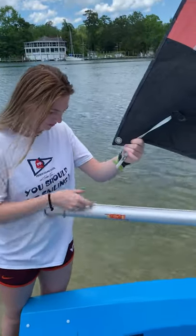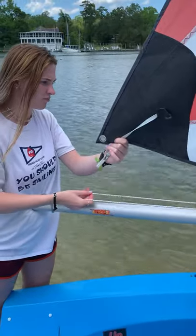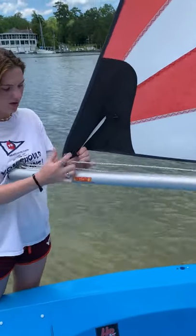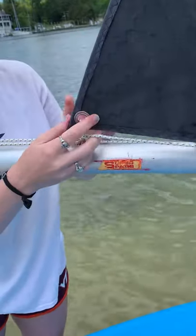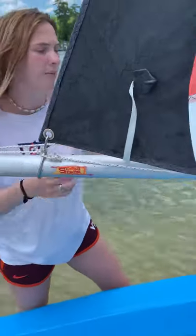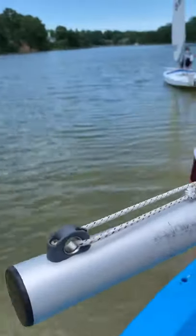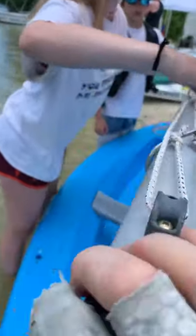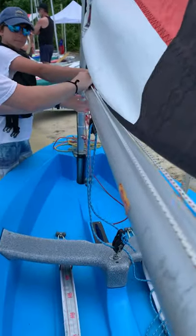Bring the outhaul, loosen it a little. Seamus will be on to the wind. Now we put a little hook in the clue, and we come back over here to tighten it. Pull on this one right here to tighten it. Now it's tight.